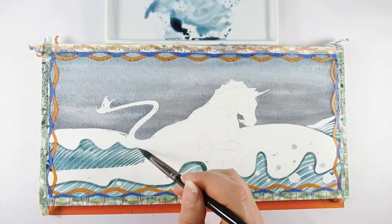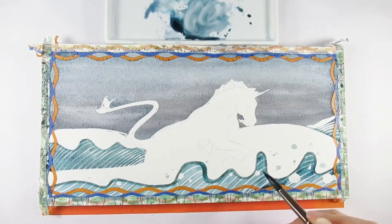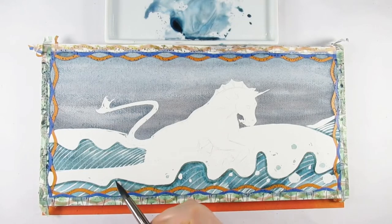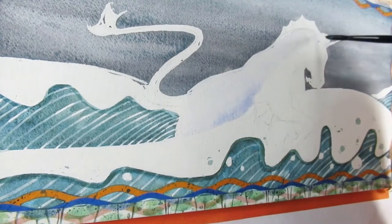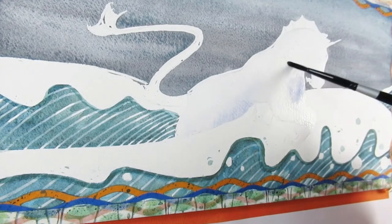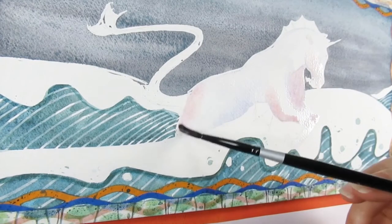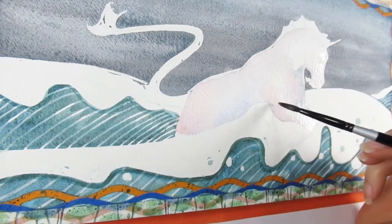I use a few different masking fluids: the Pebeo drawing masking fluid, Winsor & Newton, and today Jackson's. I find the Jackson's to be a little more watery to work with — it still dries as quickly but spreads a little easier over the page. I just wish it had been a bit bluer. You can see the nice effect it created on the waves — it added a little bit of texture, and you wouldn't quite get such a crisp line trying to lift watercolor off the page.